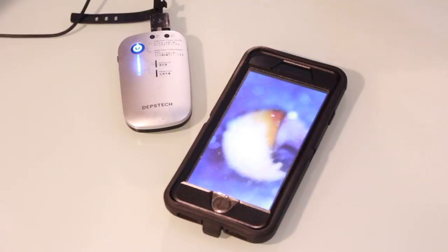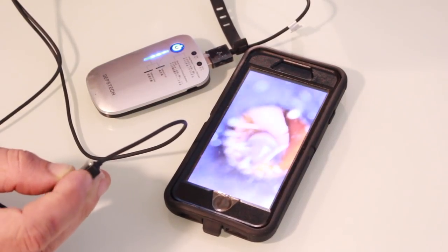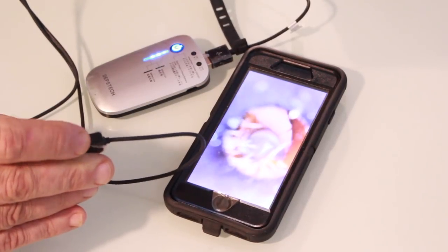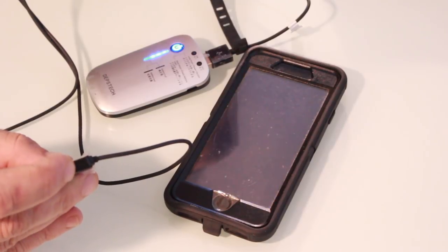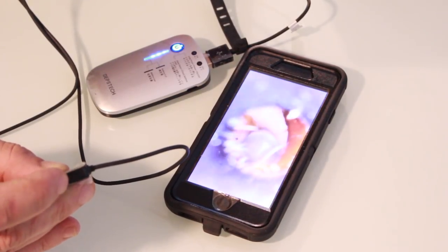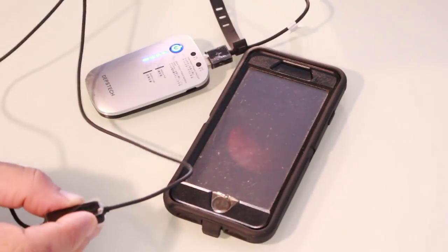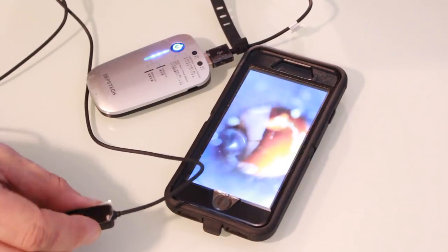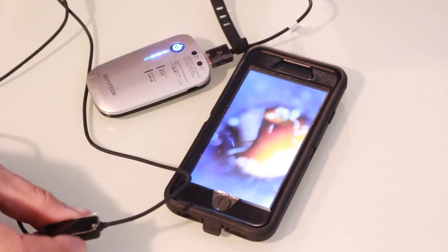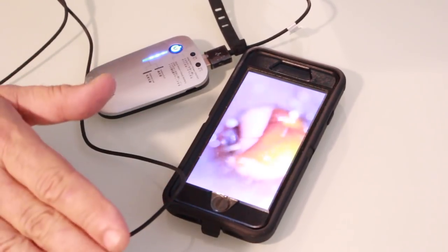This one also has a feature the other otoscope didn't have: light control. I can control with this dial how much light is being shone into my ear — I can turn it off altogether or shine it a lot brighter. You can see how the intensity changes there. You can use this on an Android device; this is an iPhone here and it works great, and I'm sure it works fine on an Android device, iPad, or Android tablet.